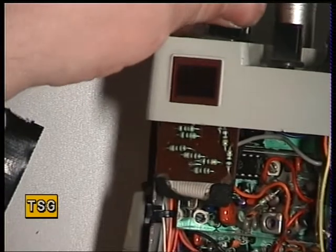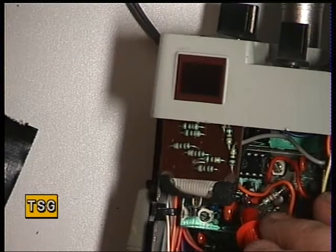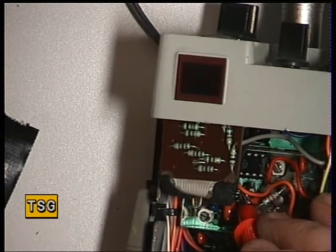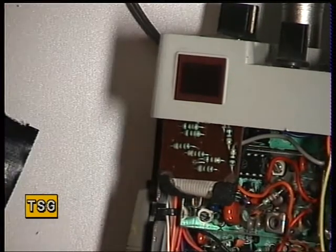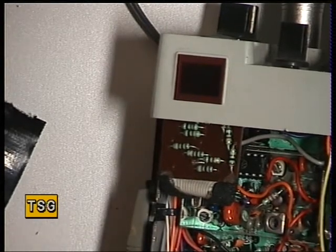Now we pop down to channel 1, and we need to make sure that's above about 2.5 volts on transmit — which it is. And then again on receive — yes, that's spot on. If that was out, I'll just tell you which coils they are.